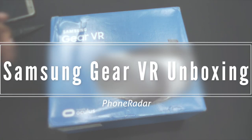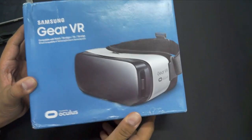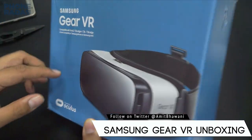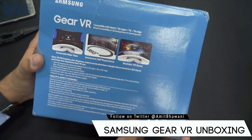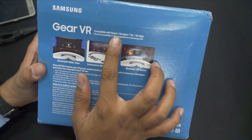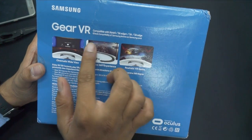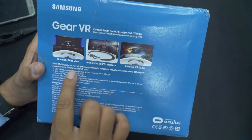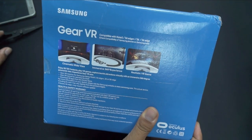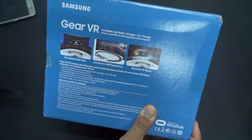Hey guys, Amit here for Phone Radar, and this is the Samsung Gear VR. This is a VR kit from Oculus, partnered with Samsung, and they've launched their own model called the Gear VR. I had experienced this at CES in Vegas last year. It's compatible with the Note 5, S6 Edge Plus, S6, and S6 Edge. It offers cinematic video, wide view, immersive 360-degree experience, and realistic VR games.